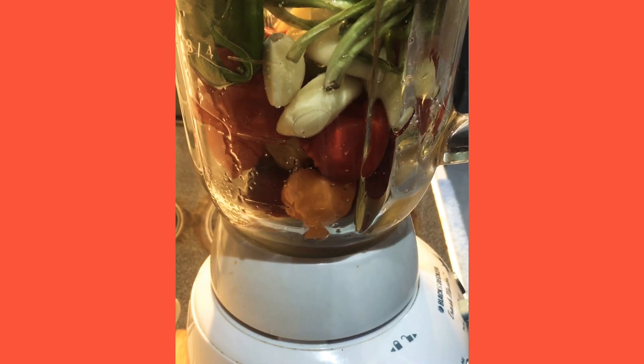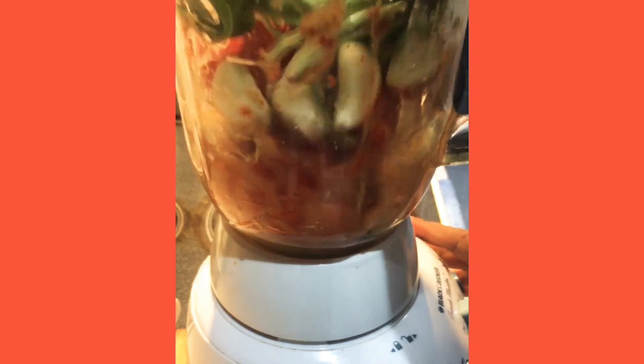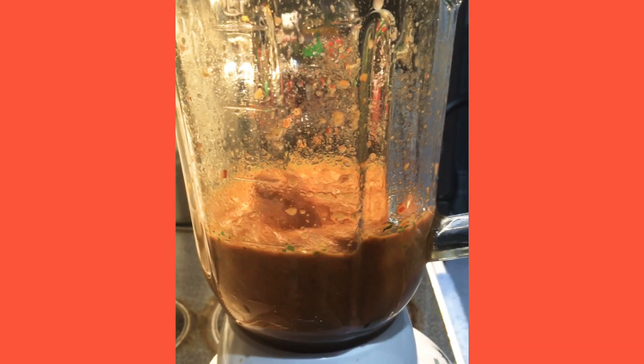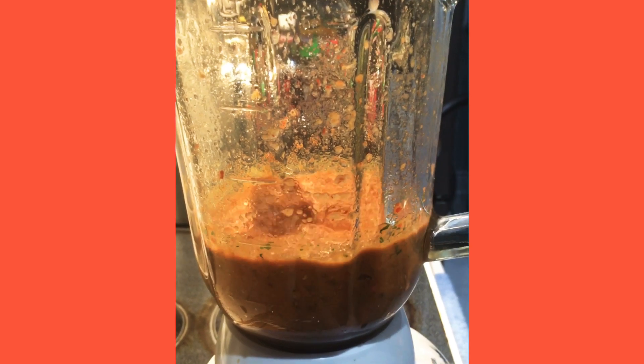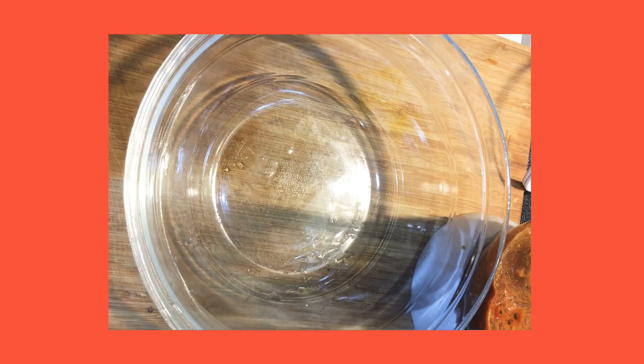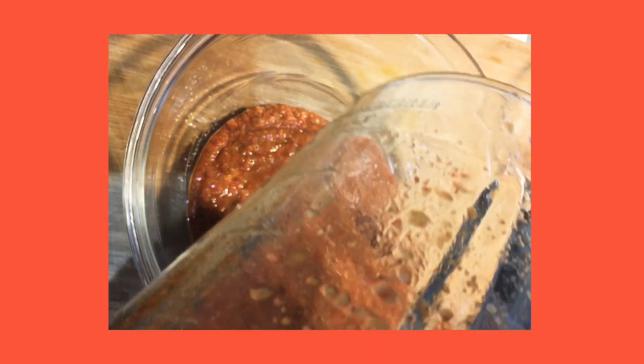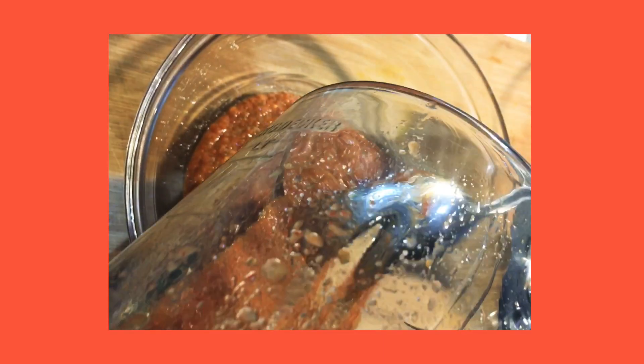I'll show you guys what the next step looks like. Now that the blending process is over, you should smell it — it's so spicy. My God.